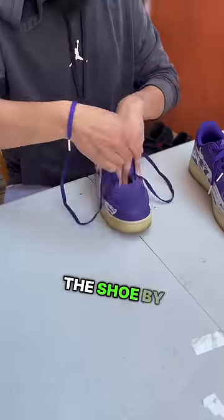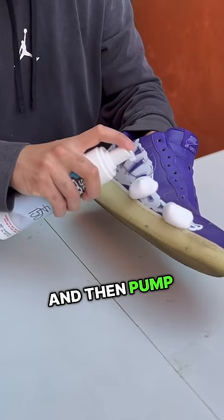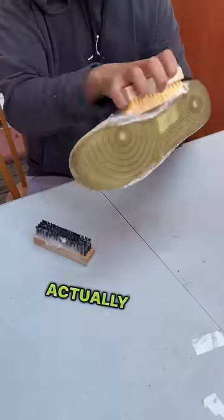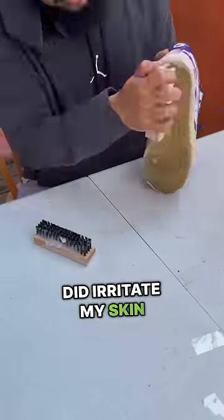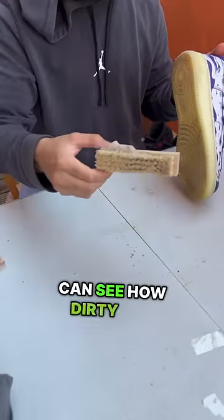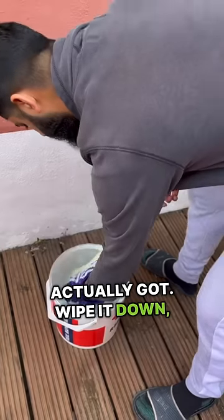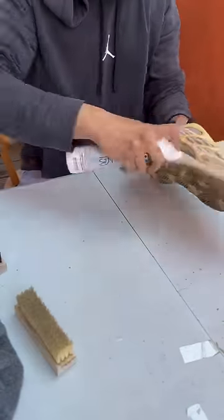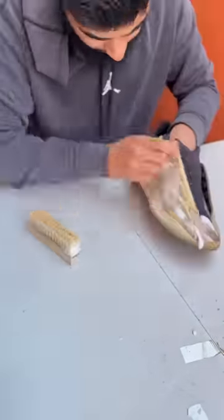The first step is to prep the shoe by taking off the laces, then pump the foam to see if I'm actually in the zone, and just brush up the shoe. I should have worn gloves for this because the solution did irritate my skin, but you can see how dirty the brush actually got. Wipe it down, dunk it in some water to get off the residue, leave it to dry, and while that's drying I'll work on the laces then move on to the next shoe.